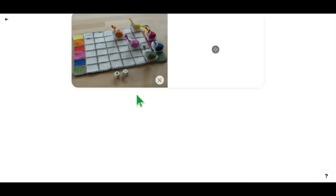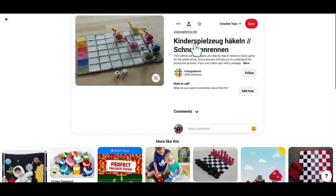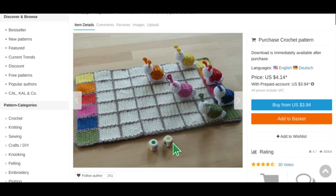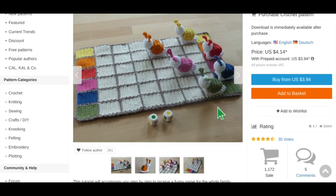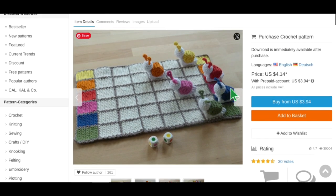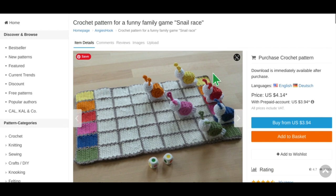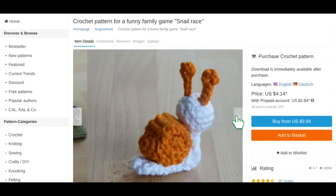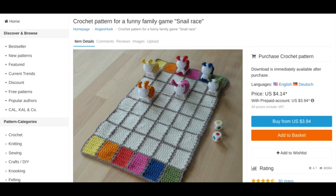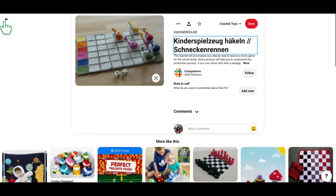This next one is maybe for a little bit older kids. It looks like it might be in German, but this is to make a Snail Race game. You roll the dice, move your snails forward, and race them — depending on what color you have, you roll and move forward a certain number of spaces. These are really cute. The pattern is available in both English and German, which is good. I do try to make sure you guys can access everything I'm showing you easily and without lots of ads — it just takes the fun out of it.